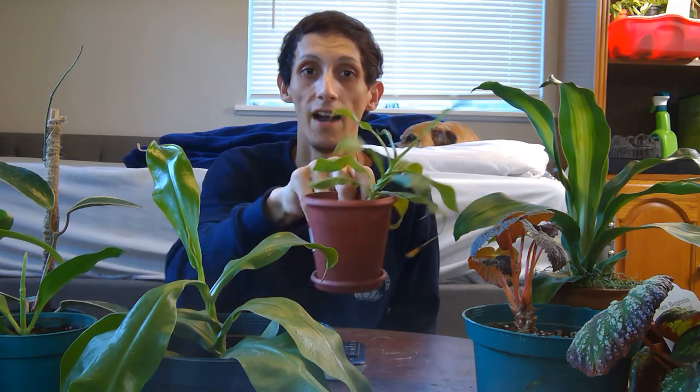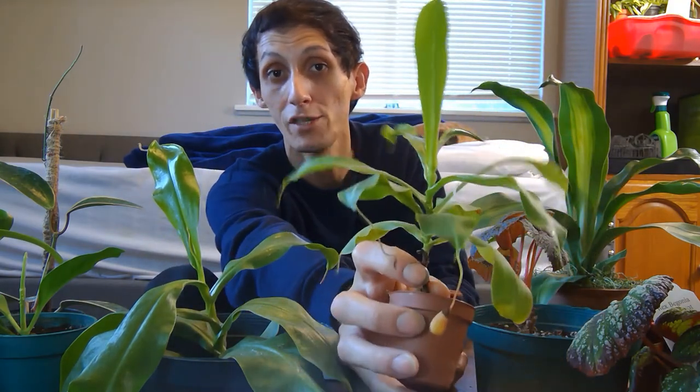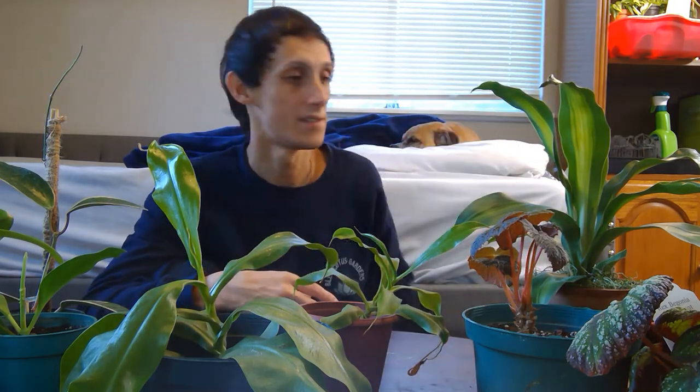First thing you're going to need for repotting and taking care of your Nepenthes — as you see here, I have this little one I regrew from a small pitcher plant. There's a little pitcher on it. What you're going to need when repotting is sphagnum moss and perlite. I'm using Miracle-Gro perlite and Better Grow Premium Grade Orchid Moss, which I got from Lowe's in their moss section near the orchids.